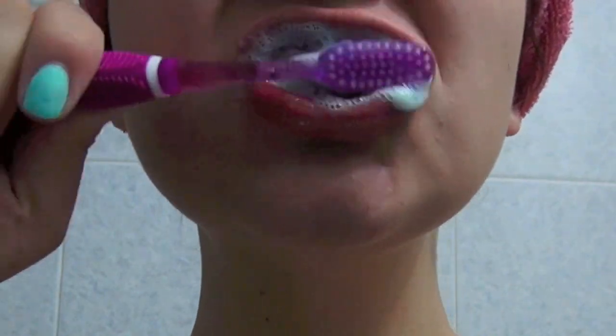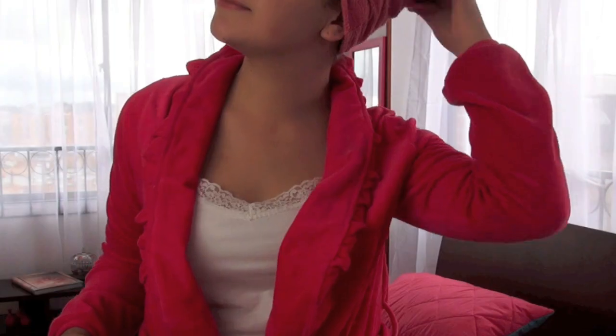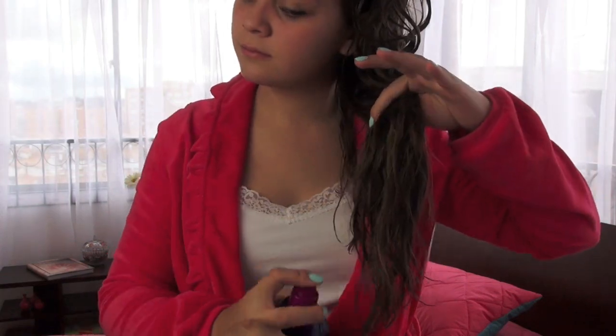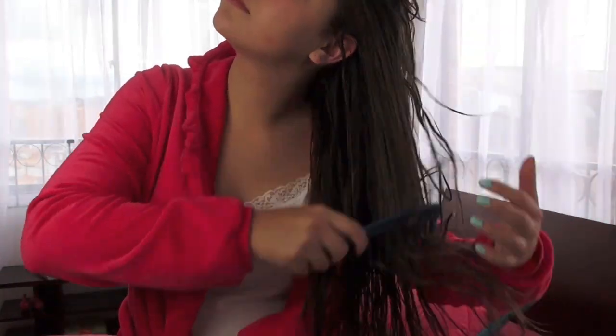Luego de salir de la ducha me lavo los dientes, luego desodorante, y ahora sí vamos a empezar con el cabello. Así que me aplico esa crema que es reparadora y también ayuda a que sea mucho más fácil desenredar el cabello.